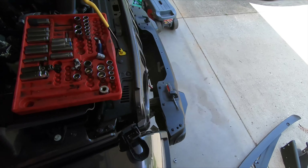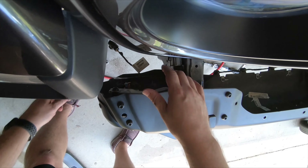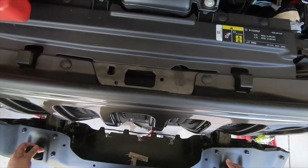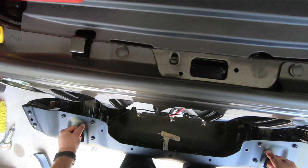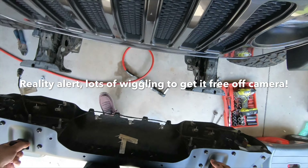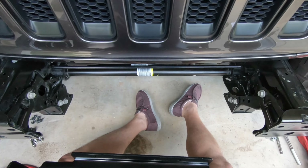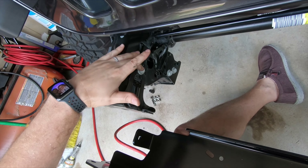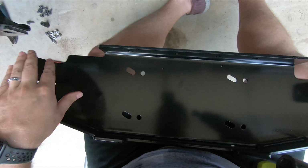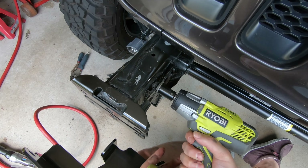We've got the battery disconnected. We've gone and popped this connector off for the fog lights, so we should be able to lift this bumper right off. The next thing is to go ahead and remove these inner frame bolts and then slide the plate up here and loosely connect it with those.